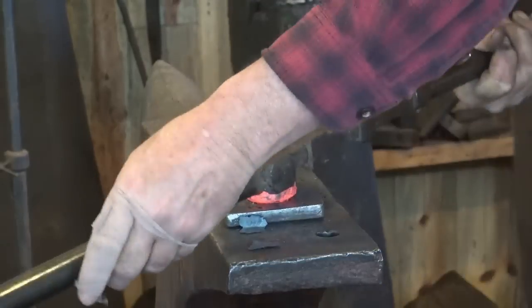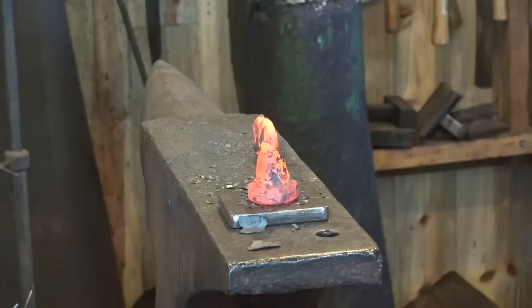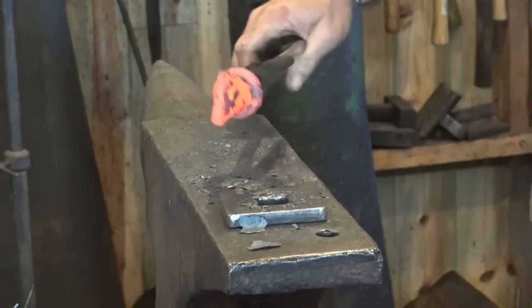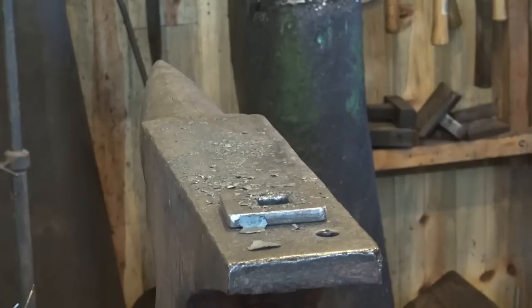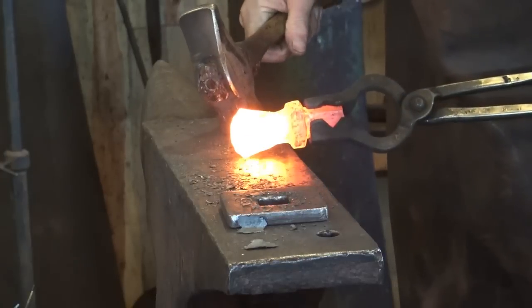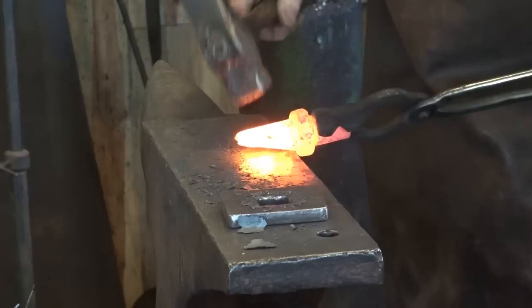Let's see if we can fix it with this great big twisting wrench. I'm going to over-twist it a little bit because as we forge it, it will untwist just a hair. Look at that — we were able to fix it. You can save a lot of your mistakes. It's better not to make them in the first place though — that was just pure carelessness on my part.